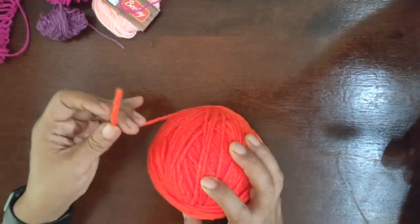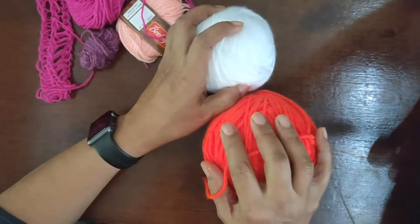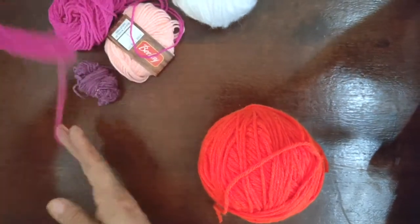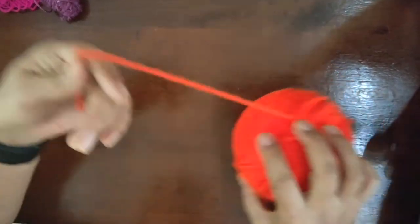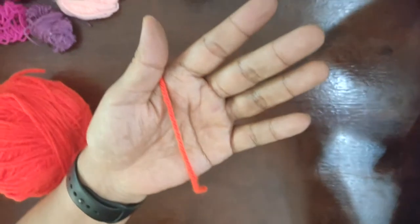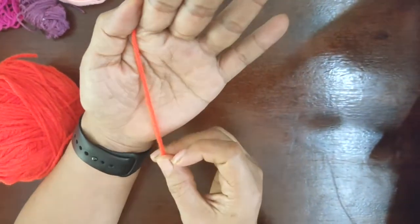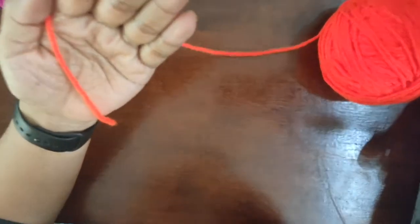Hi children, today we're going to learn finger knitting. We can use different types of wool — see, I've done some of it here. I'm going to show you in this color because it is really bright and I'm sure you'll be able to see it clearer. First we take the tail — we're calling this the rat's tail — and now we're going to play a game called the rat run around the pillar.